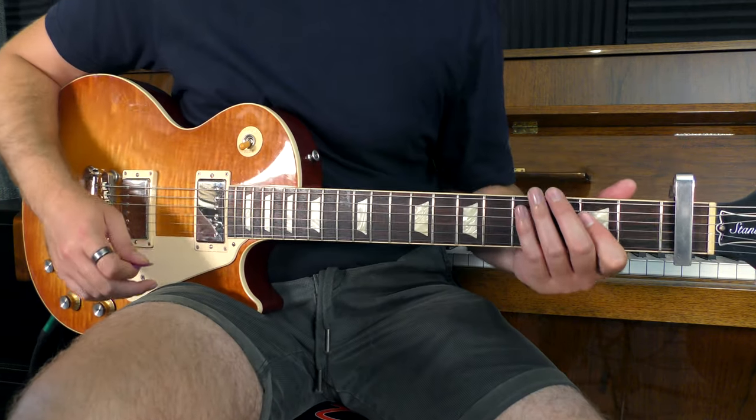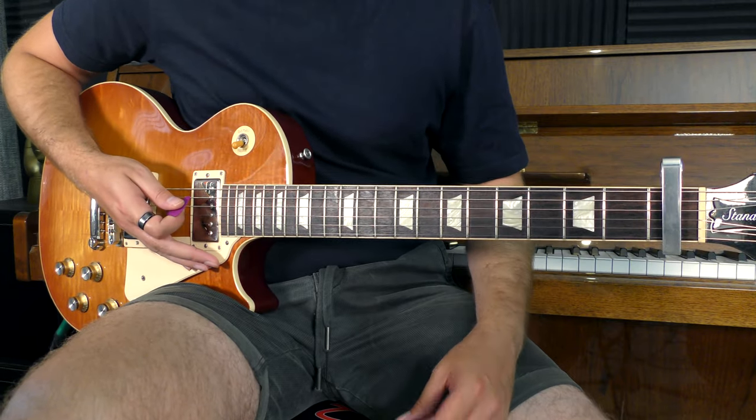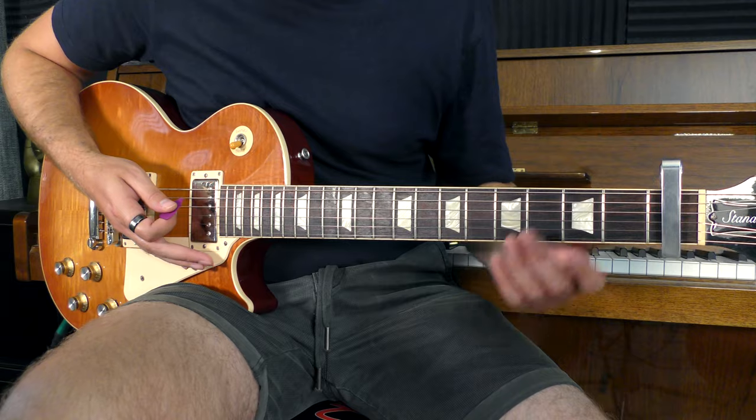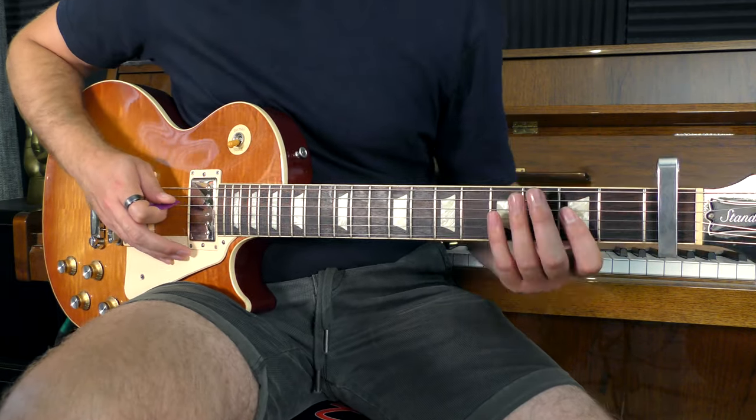This is the version of the riff that I play the most often. The chord we're going to play throughout the entire thing is going to be an A power chord. We're going to use the open A string, second fret of the G, and second fret of the D.